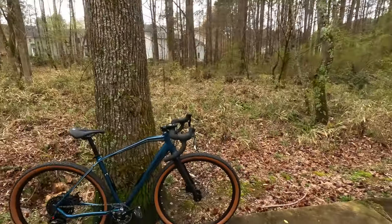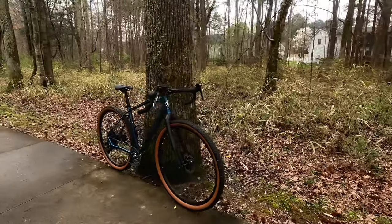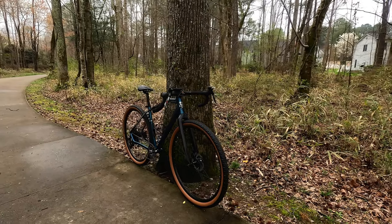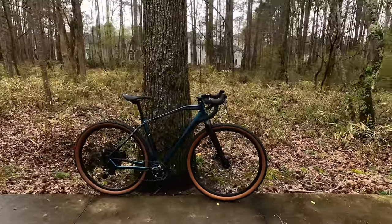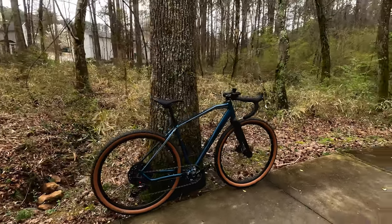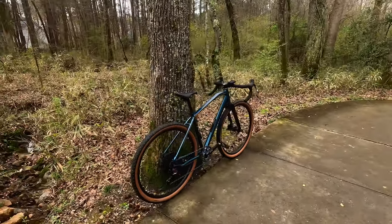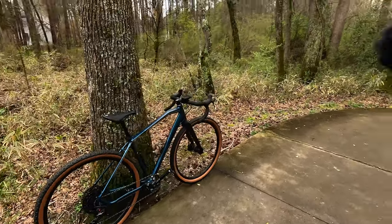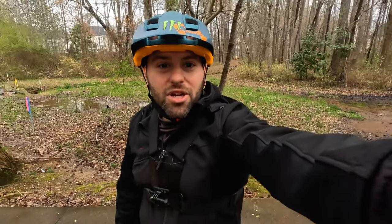What is up, Hippie Fam? Today we are out on a gravel ride on the Mongoose Grit. She is fully operational out in the wild. This is going to be the quick ride-on review of how the Mongoose Grit rides and also see how that Coast Seek Fork handles. It's a pretty cloudy day today and it's starting to rain. Let's go ahead and jump into this.